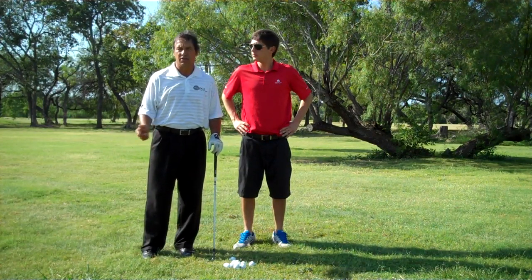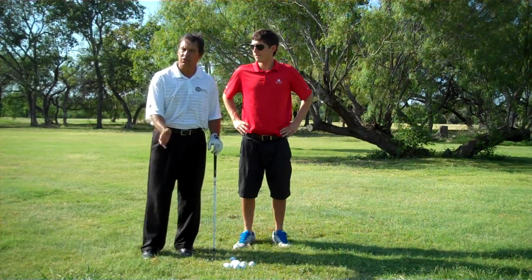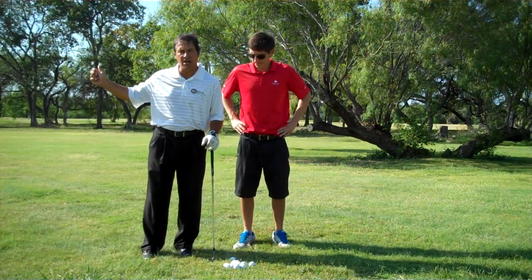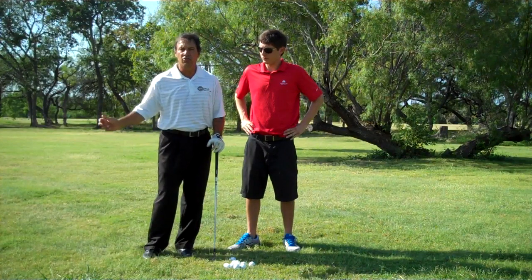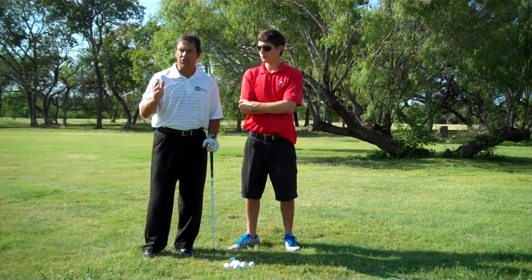The first common mistake is wanting to help the ball up by flipping the hands — we don't want to do that. The second problem is deceleration: taking the club too far back, realizing you'll hit it too far, and ending up decelerating. Those two things are stroke killers.